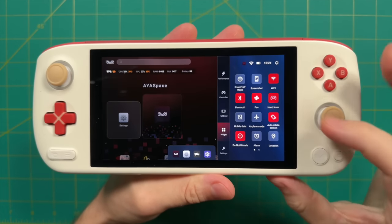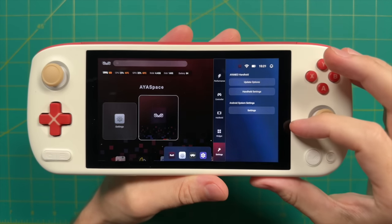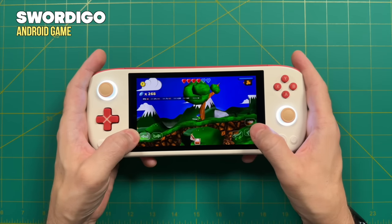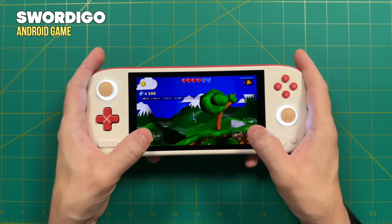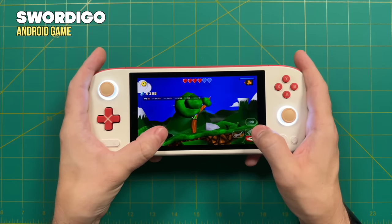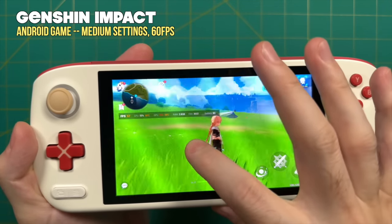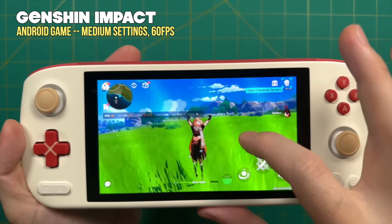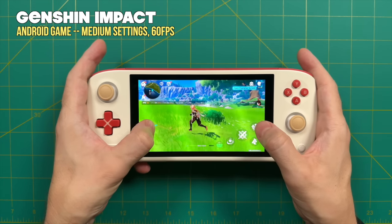The sidebar also has a widgets page for Android-based functions and settings options for updating software and accessing handheld and Android settings. Currently missing from the software is key mapping — meaning games without external controller support must be played on screen, which requires reaching over the controls to touch the display and feels like a stretch. Hopefully key mapping will be present in retail units. For example, Genshin Impact on medium settings runs at a fairly stable 60 fps with some dips when rotating the camera, and with key mapping software it would be great to play on this OLED panel.